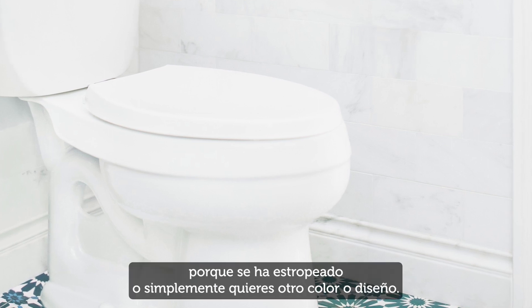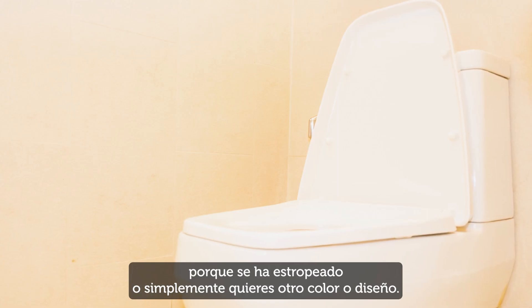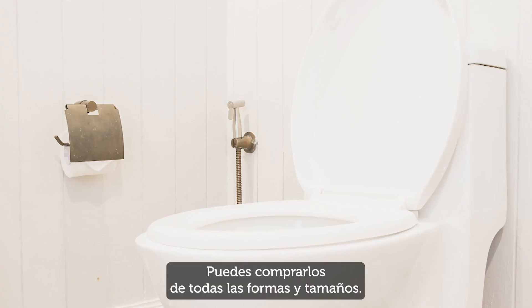You may want to change a toilet seat because it's damaged, or you just want a different colour or design. You can buy them in all shapes and sizes.